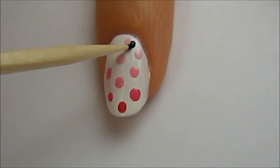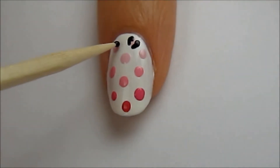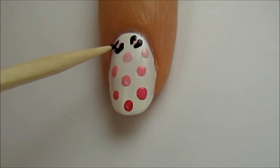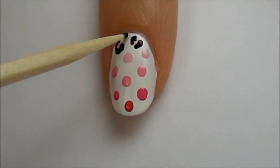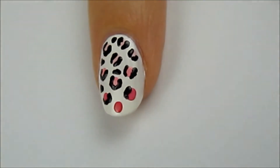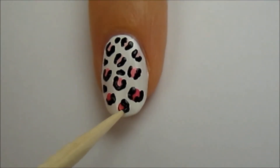Next, outline the colored dots by using a toothpick dipped into black polish. I like to create brackets around the dots and also the letter C. Add a few tiny black spots and open white spaces, and continue to do this down the nail. It was important to leave ample white space between the colored dots because the black outlines take up more space. This way, you can also add in a few black spots to make the leopard print look even better.